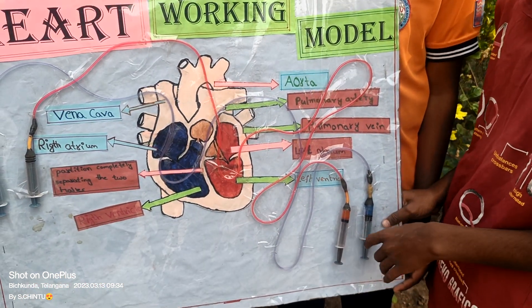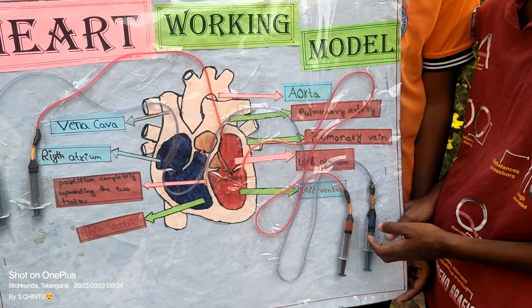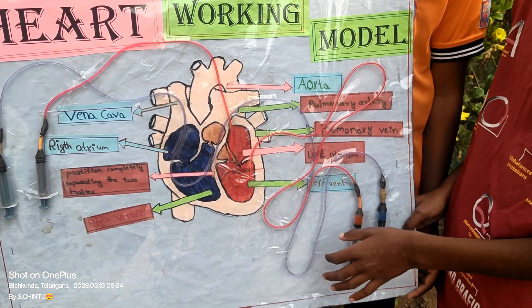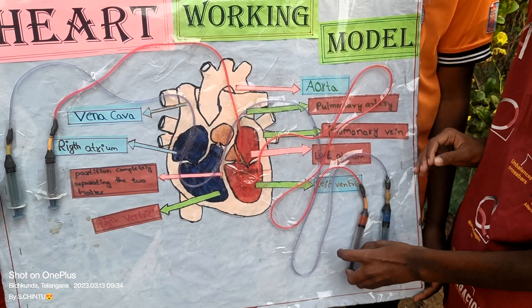Here, the gaseous exchange takes place. The carbon dioxide rich blood turns into oxygen rich blood. Slowly the oxygen rich blood goes into the pulmonary vein.